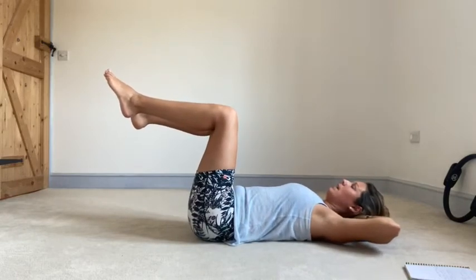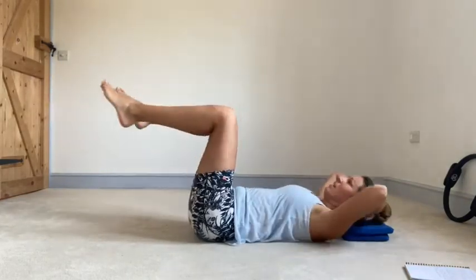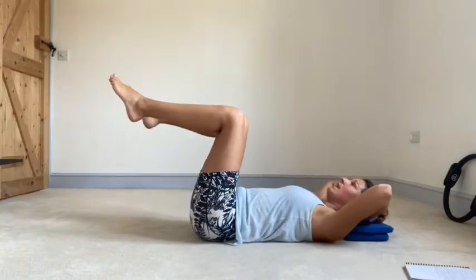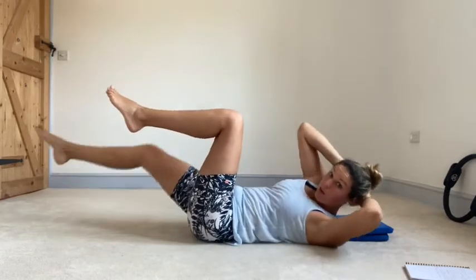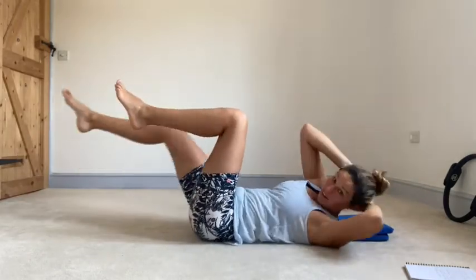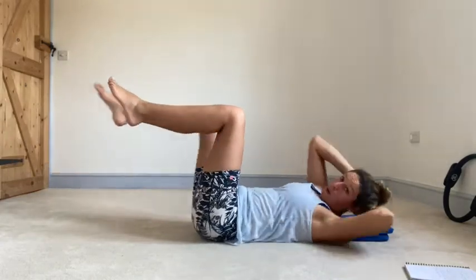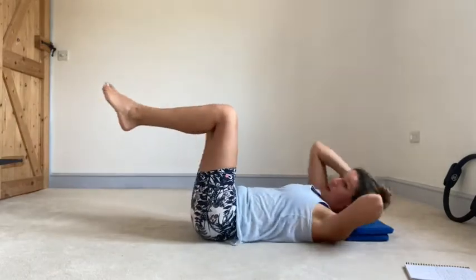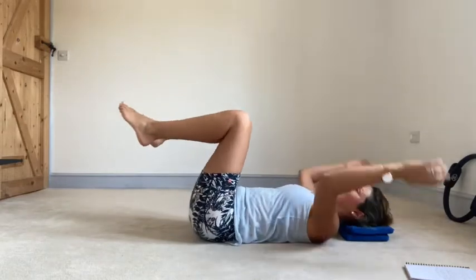Hands back behind the head, reaching one leg away, shoulder towards the opposite knee, fold back. Keeping equal weight down into the back of both sides of the pelvis. Reaching out through the leg. Thirty seconds to go and we get a couple of recovery rounds. I know I'm supposed to make this look easy, but I don't and I can't. Ten seconds to go. Seven to go. And curl into a little ball.